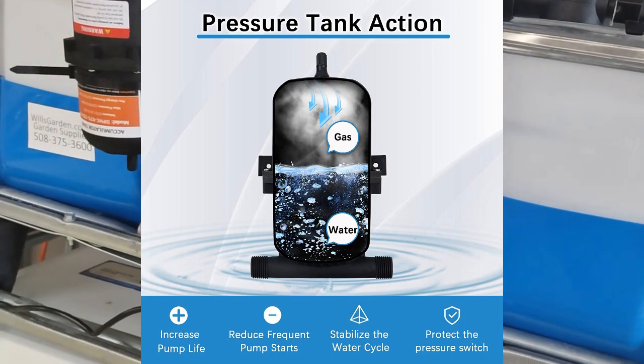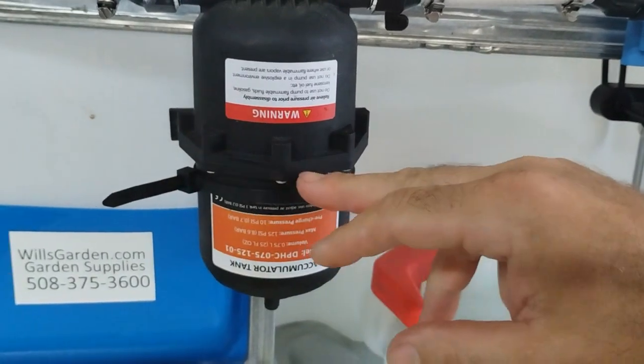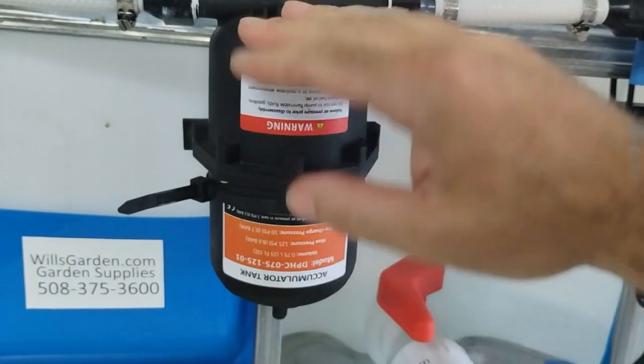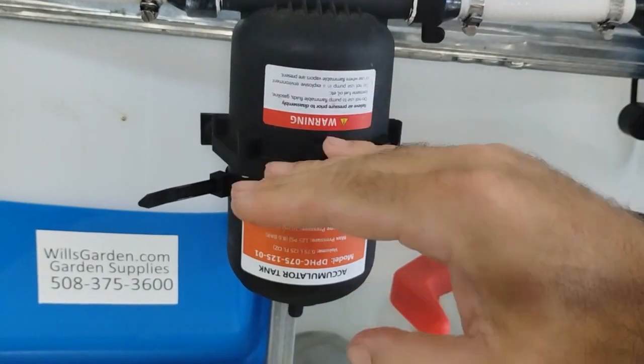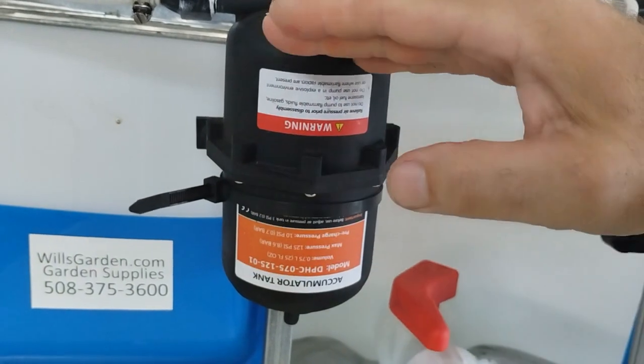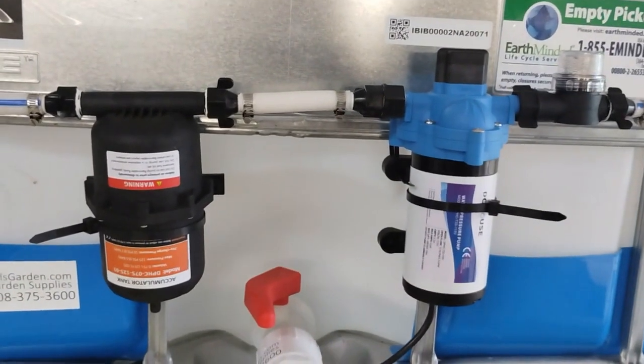An accumulator tank is basically a big air-pocket balloon. Roughly half of it has a rubber diaphragm — this side's air, this side's water. What happens is it builds up air pressure, and that pushes on the water, which smooths everything out real nice.